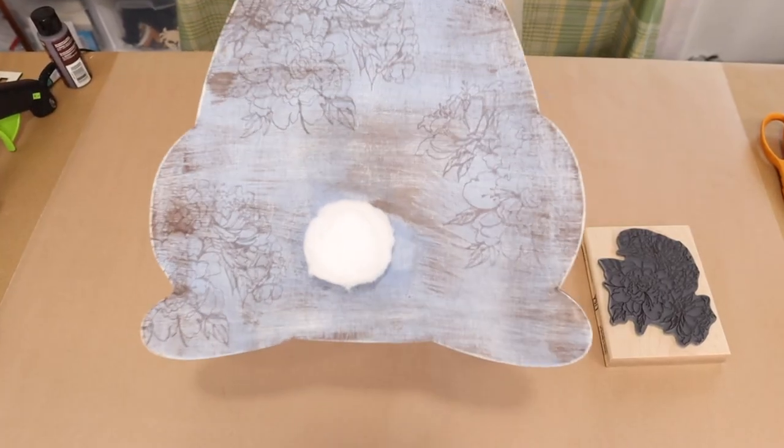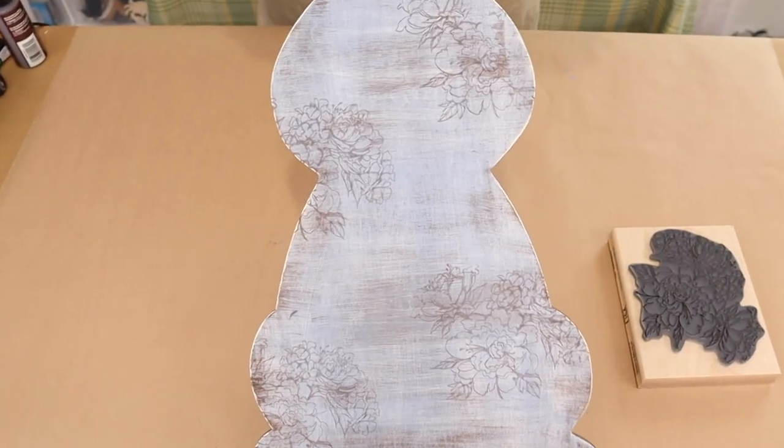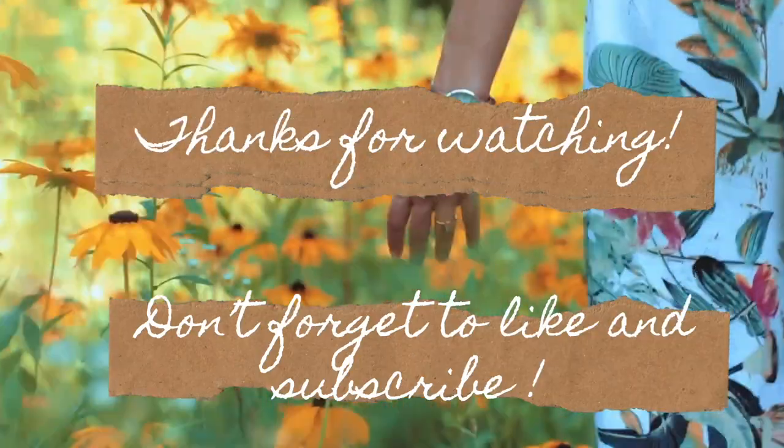Thank you for watching and I'm so grateful to have you as my subscribers. And if you haven't yet subscribed, go ahead and do so — we'd love to have you here at Sweet Bay Lane. Until next week, happy crafting!